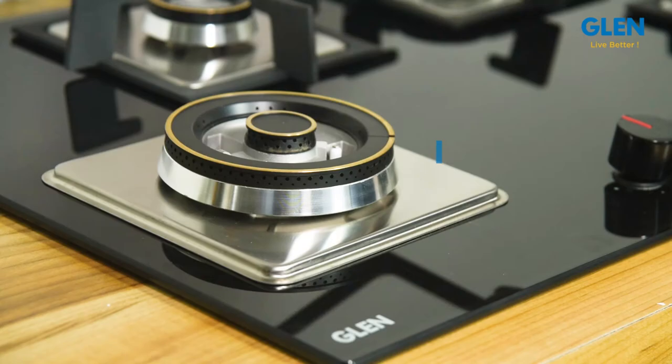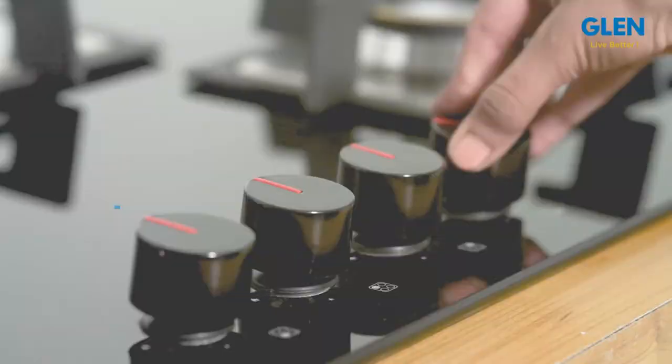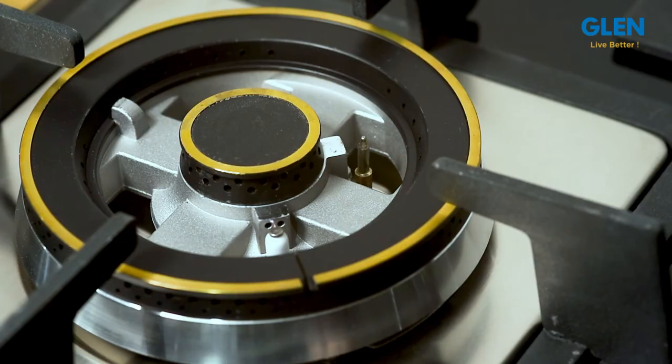of flame-off. This hob top has strong vitreous enameled pan supports which can accommodate heavy utensils with ease. Elegant knobs with a firm grip are provided for hassle-free operations. The hob top comes with an integrated multi-spark auto ignition of 1.5 volts, so no need for lighters or matchsticks. It ignites the burner only during the cooking operations.